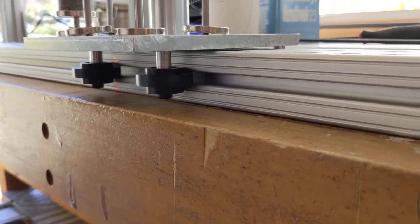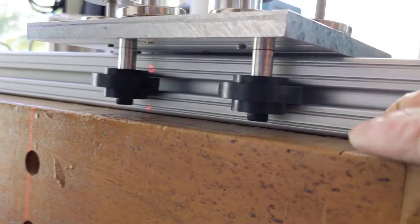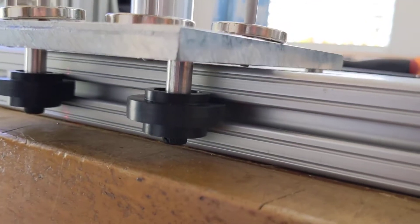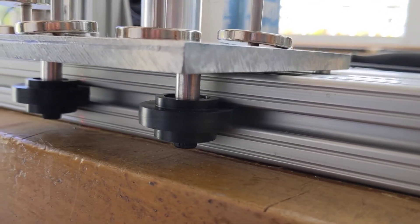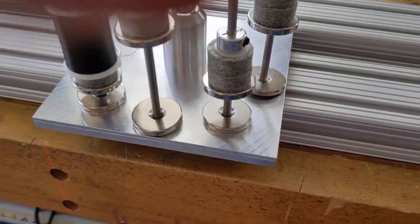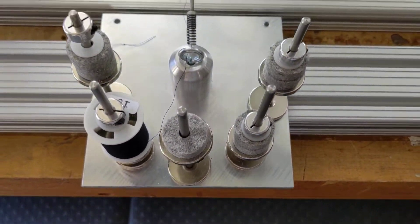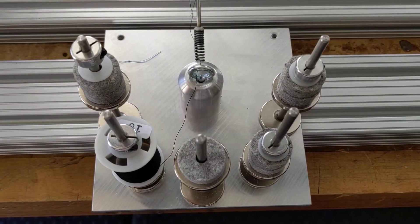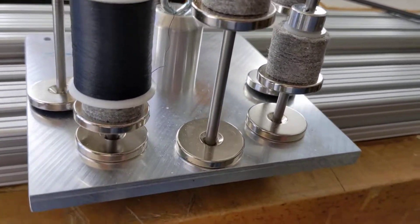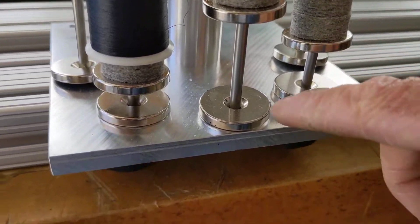The thread carriage has four rollers underneath, each on a shoulder bolt, and then there's a spacer that keeps it at the right height to maintain a gap between the 80/20 and the thread carriage plate — this piece of aluminum here.